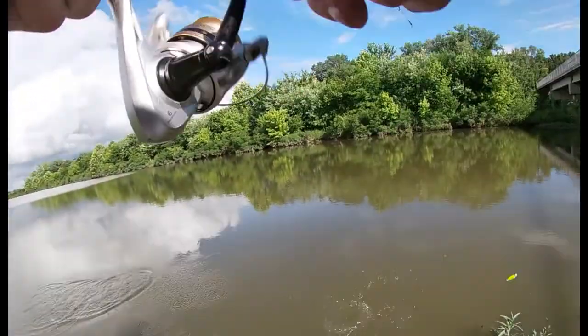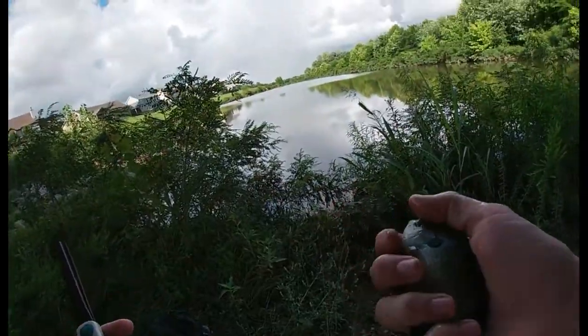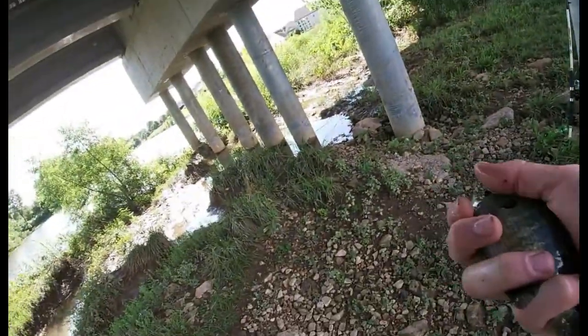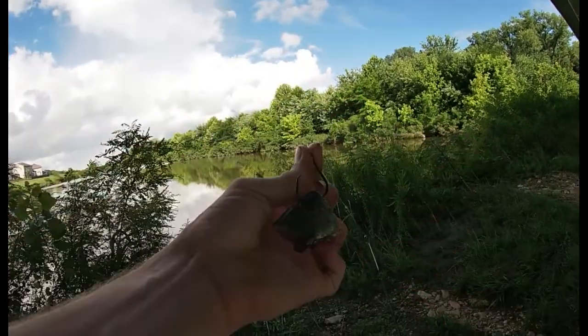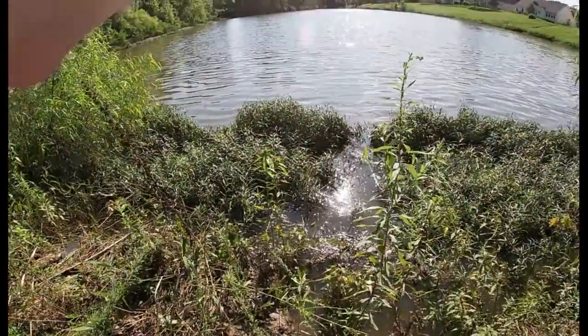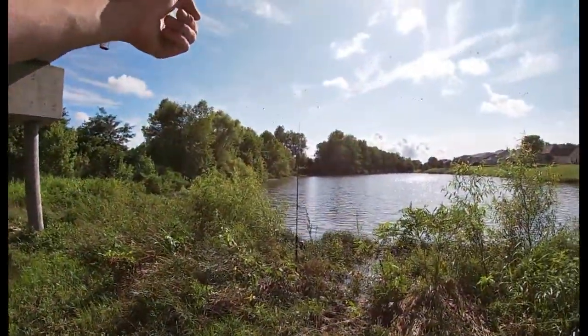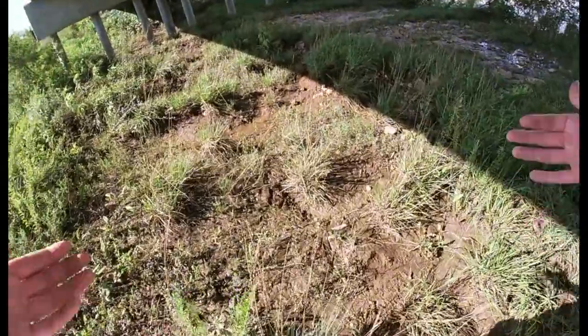Got one! There we go — that is bait for sure. Thank you, bluegill. Now I'm gonna cut him up a little bit, get him into like maybe two or three pieces, and then get one of our catfish poles out here. I think that's probably one of the best ideas we've had so far — nothing on the full worm. Now we got that bluegill head out there and our full worm over here. Guess we'll just kick it right here for a minute.